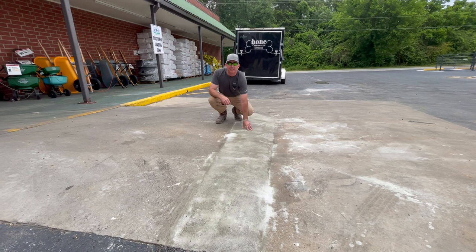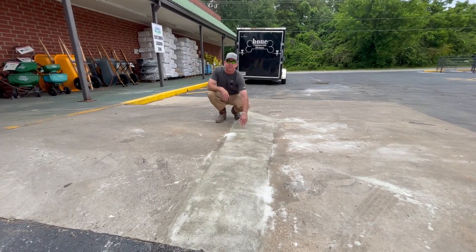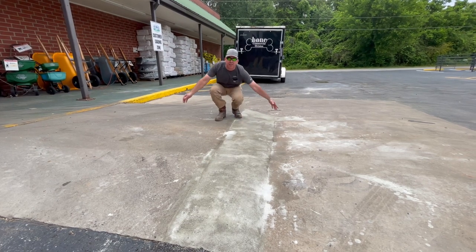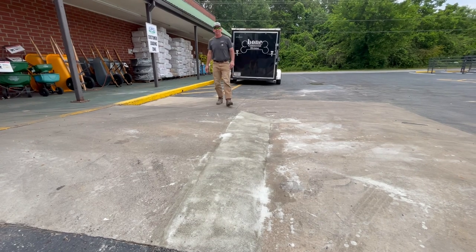We're done with the Elephant Armor install. Over 6,000 PSI compressive strength, a flexural strength over 970 PSI. It took about two hours to install. We are back in business here at the feed mill.